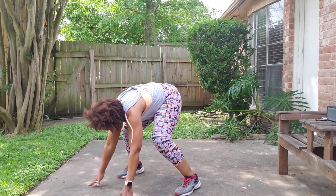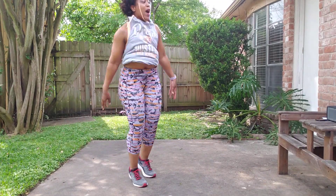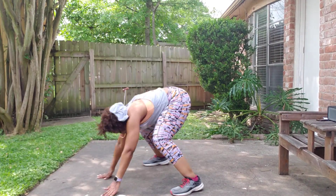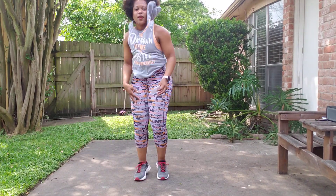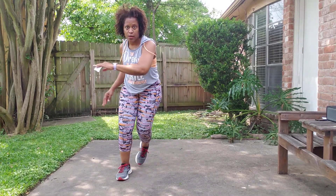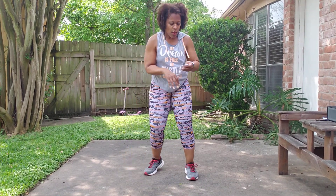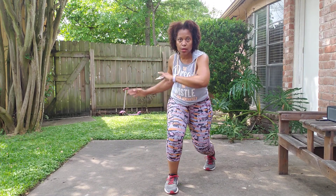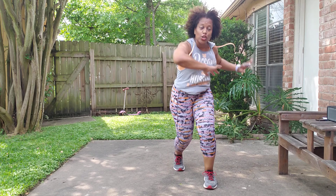Burpee — angle them. Two more, that's it. Get ready for plyo. Plyo, Jenga. Mud run — single, single, double. Plyo, Jenga. Mud — single, single, double.